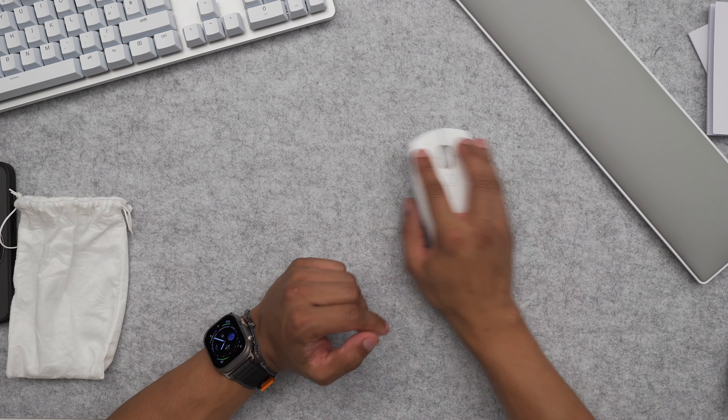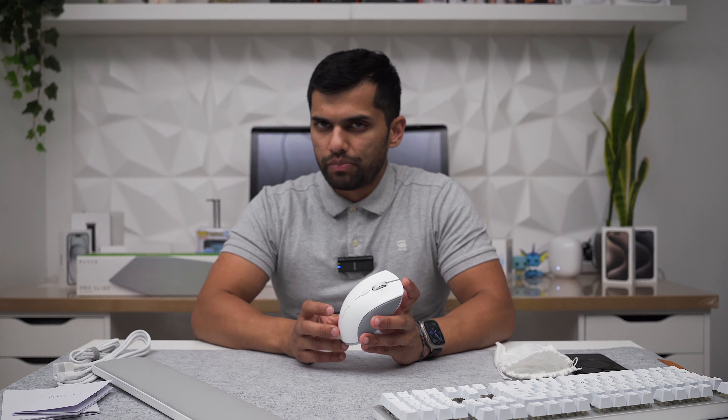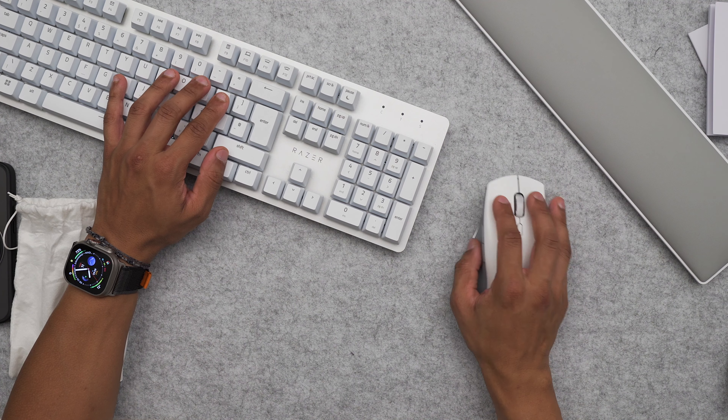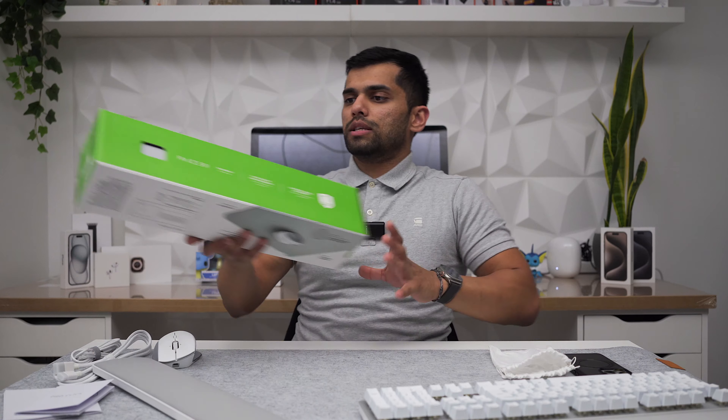I'll be using Bluetooth to get the 400 hours of connection. I'll say again — I'm not a mouse expert. Cases, headphones, speakers, smart home tech — that's my area. Peripherals and gaming gear, not so much. But let me know in the comments if you want to see more of these unboxings. The mouse pairs really nicely with the keyboard visually.